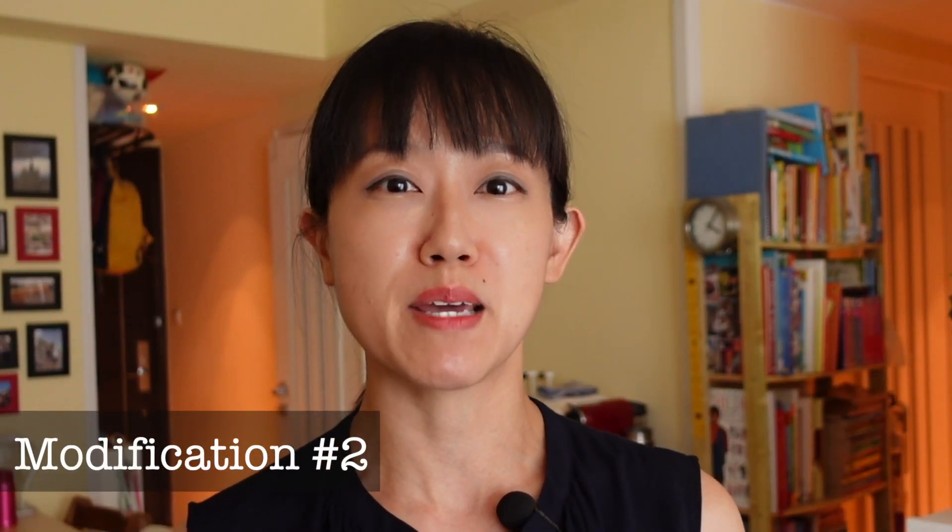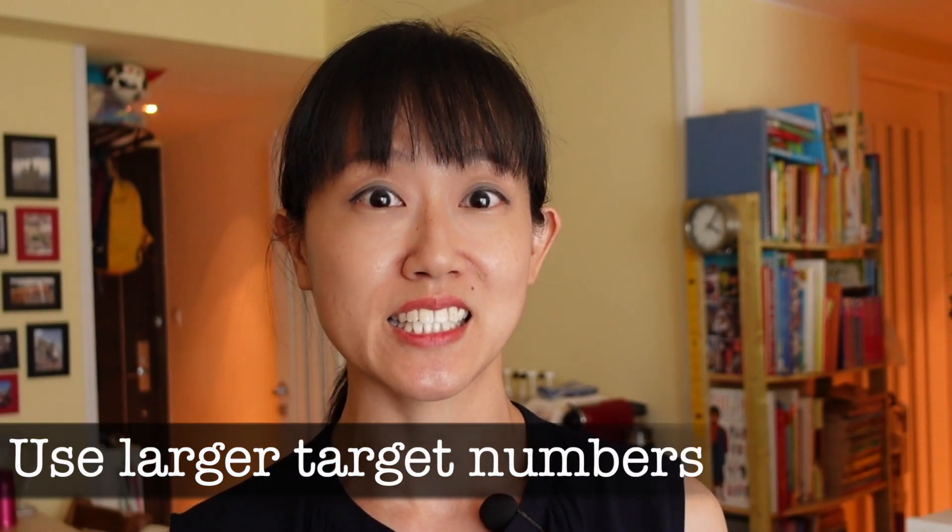Once they are familiar with making the target number of 15, you can pick any larger target number instead.